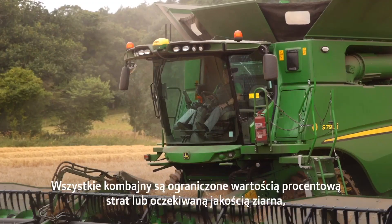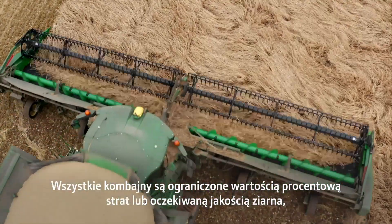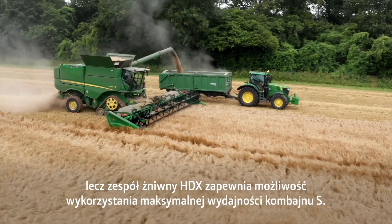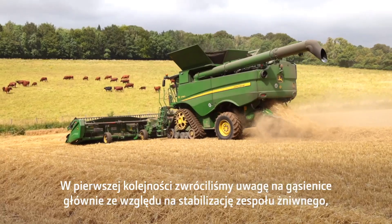All combines are limited to the percentage of loss or grain quality that you're going to want from them, but the HDX does give us the potential to use all of the performance from the S combine. We first went to tracks mainly for header stabilization, but with the HDX we're finding that the tracks are not so important because the header is very stable itself.